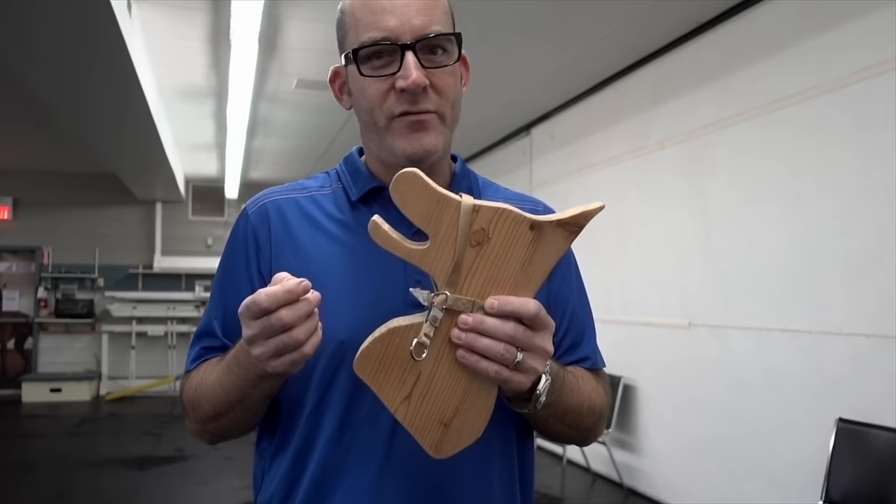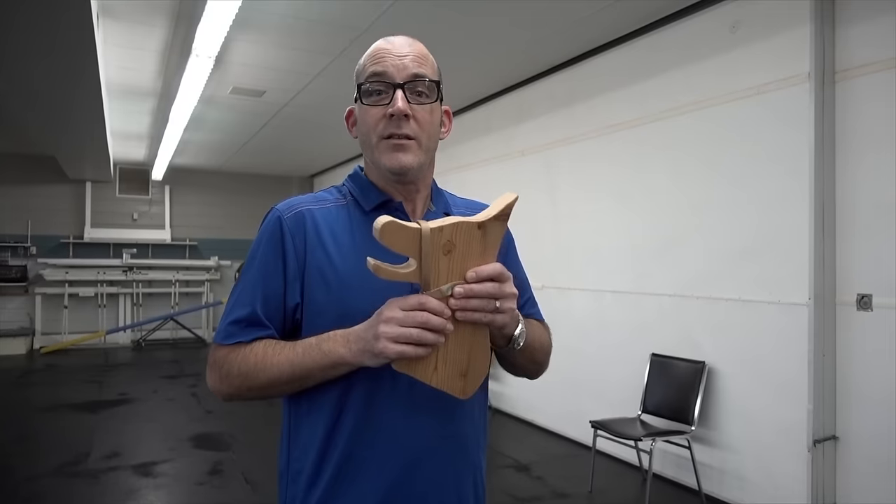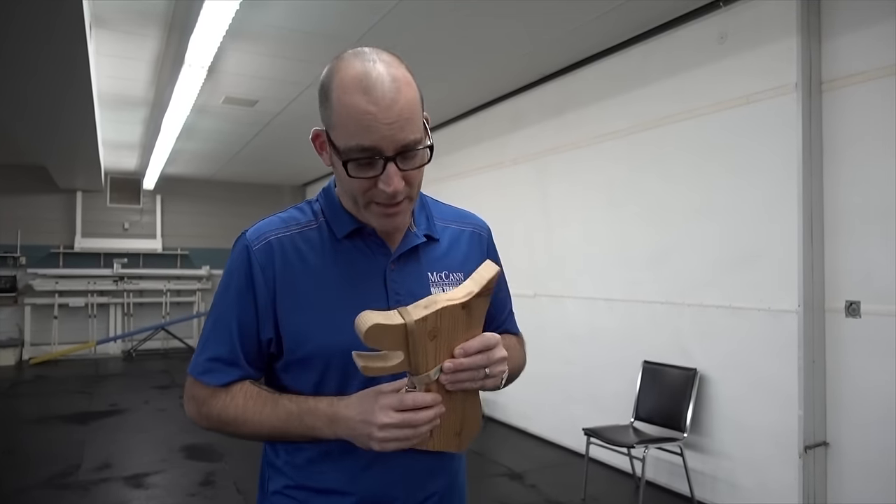You might remember Steve from such vlogs as — alright, we are back and just about to get ready. Here's instructor Steve. Today instructor Steve is going to talk to us about the gentle leader, which is one of our most popular training tools for some of our more excited dogs or some of our bigger, stronger dogs.